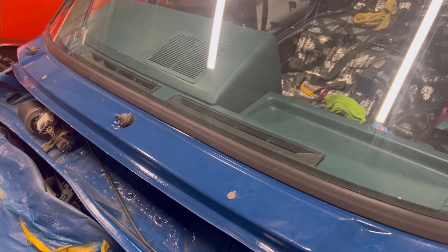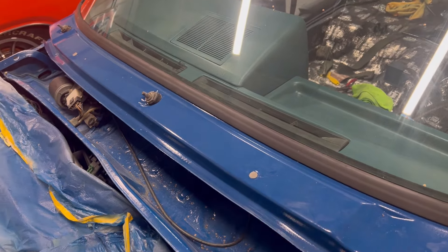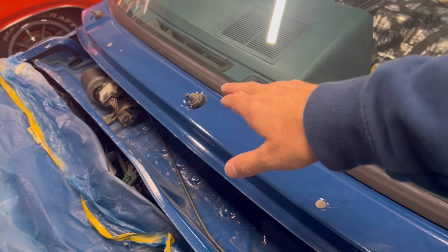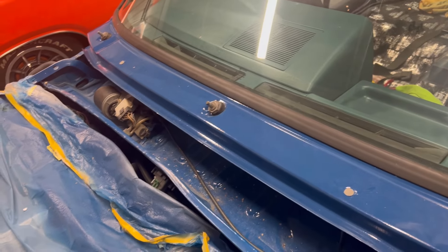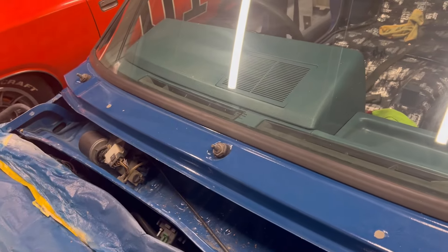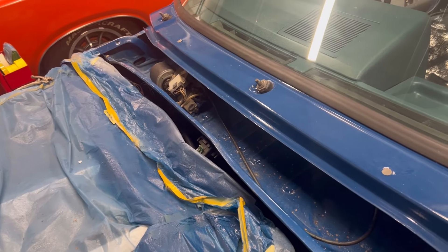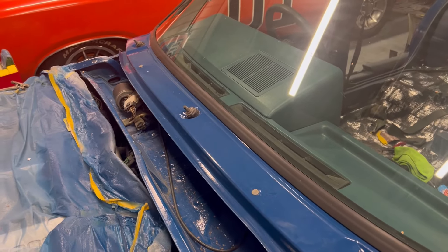Moving along and preparing for the infill panel to be ready, I've put the washer nozzles and the wiper arms back through the cowling so they're ready to go. Obviously the wipers still need to go on — I need to find them, they're in here somewhere. I'll find them, clean them up and get them on.